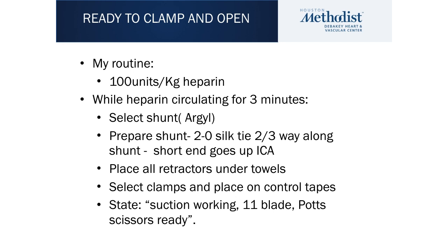We now have tapes around the external, the internal, and the common carotid artery. At this point in time, I tell the anesthesiologist to go ahead and give the heparin. We give 100 units per kilo of heparin, and we are going to let it circulate for 3 minutes.